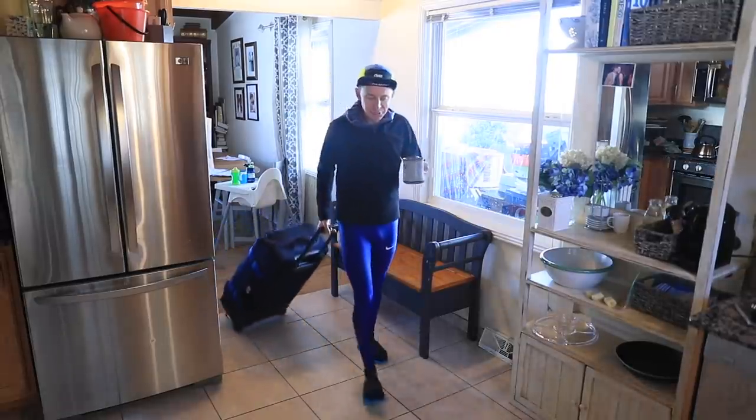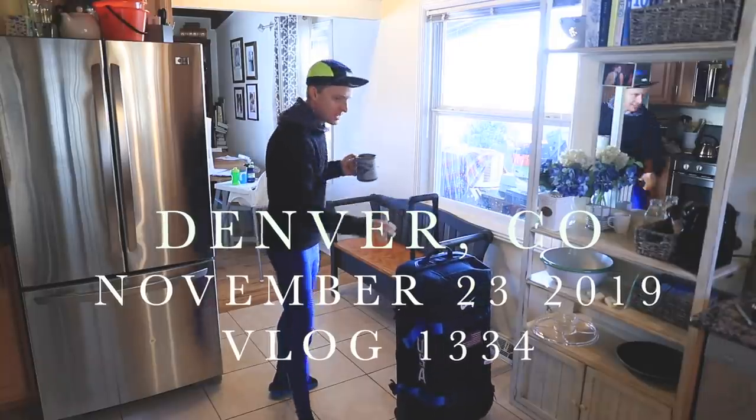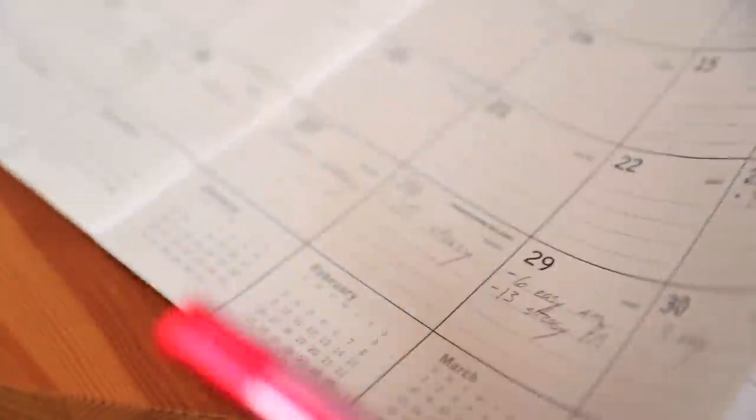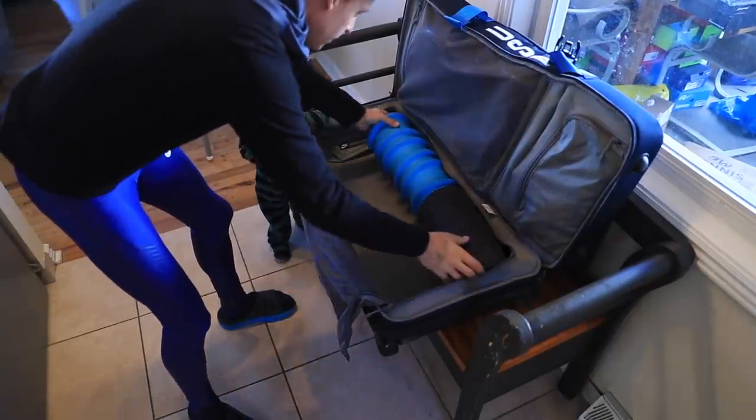Good morning — Mr. Suitcase is back in action. 57 days until Houston, and today is day one back to running. You're probably going to get a little tired of seeing that suitcase and all the recovery gear, but what I have found is that if I don't set up good habits at the beginning of a training block — even a miniature one like this 57-day block — I pay for it later.